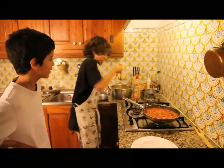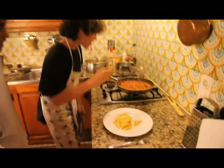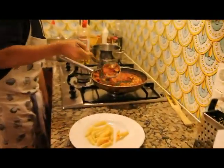The pasta is red. Some sauce in the plate.